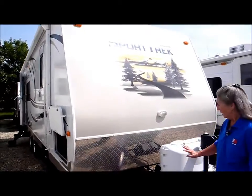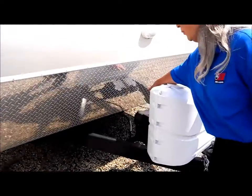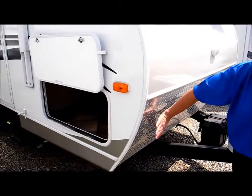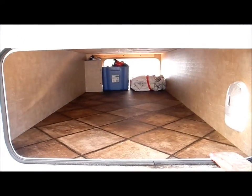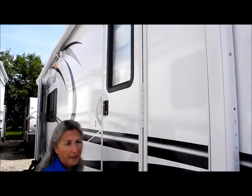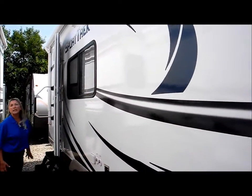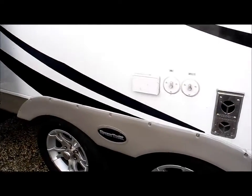We'll start here. We've got two 20-pound propane tanks and the battery for the house electric. We've got our diamond plate kick for stones kicking. This is a very roomy pass-through storage area for all your toys or your lawn chairs, whatever you carry with you. Notice that there's an awning on this unit from there all the way to the very end, and it's electric — all you do is push a button, no more cranks to open and close your awning.